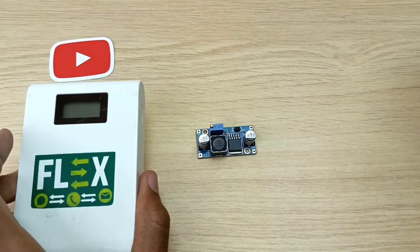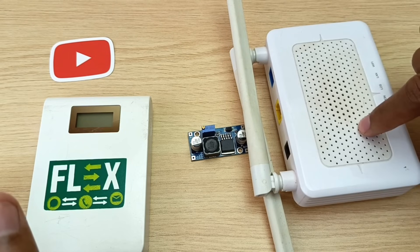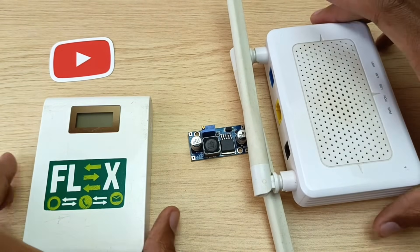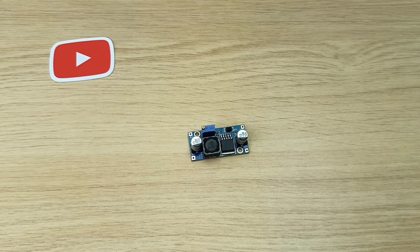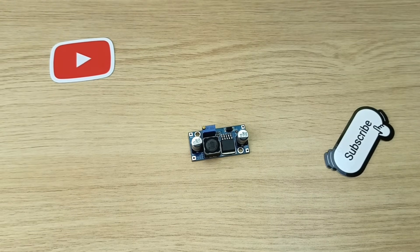I will connect a 5V input from this power bank and the output I'll connect directly to another router and see if it works. If you are new here, my name is Dominic, and if this video helps you, please leave a like and hit that subscribe icon.